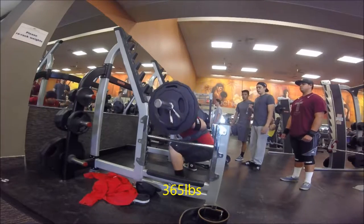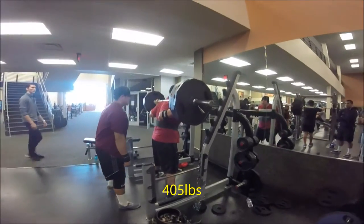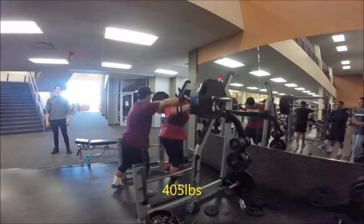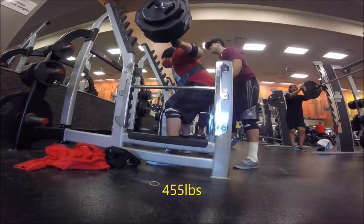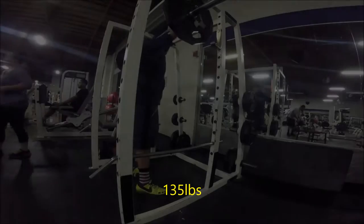Especially with squats — instead of squatting twice a week, I'm now squatting four times a week. I'm squatting Monday, Tuesday, Wednesday, with a break on Thursday, and squatting again on Friday. So on Monday I'm doing competition stance — that means knee wraps, everything I would use in a competition.